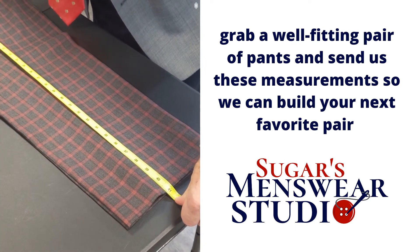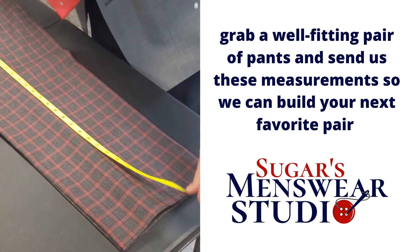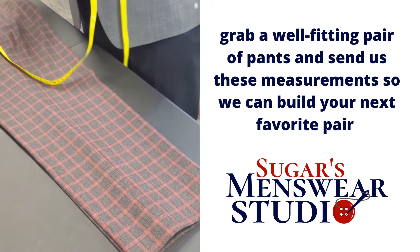Give me that measurement as well. Thirty and a half to forty-one — the differential is ten and a half, meaning that is the crotch depth. That's how deep the crotch is.